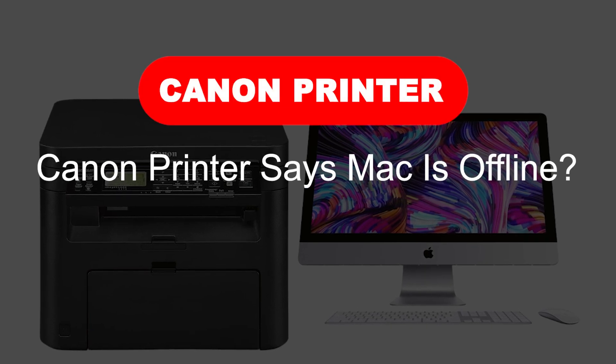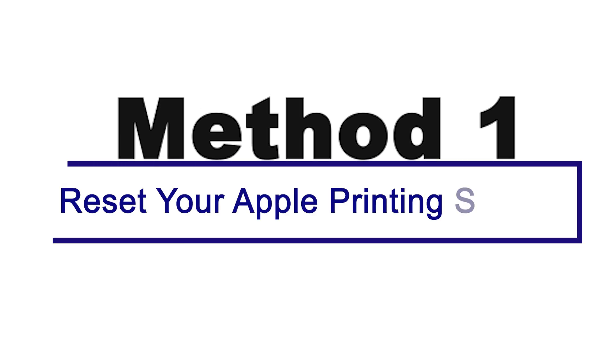Canon printer says Mac is offline. Here are two quick fixes. Method 1: Reset your Apple printing system.